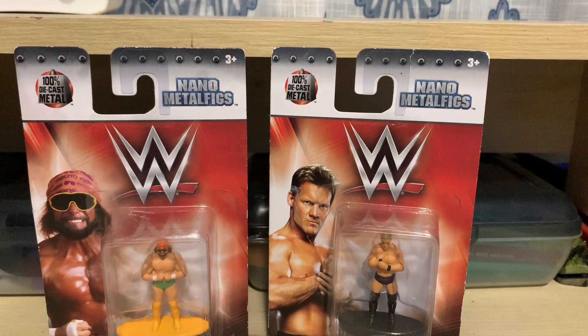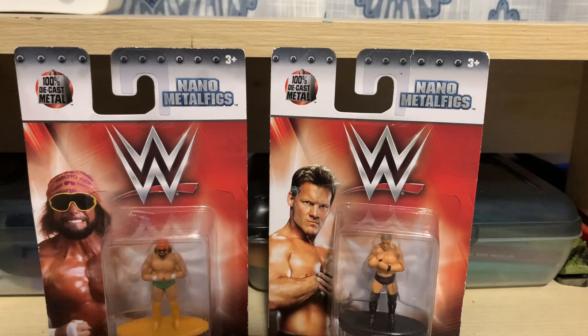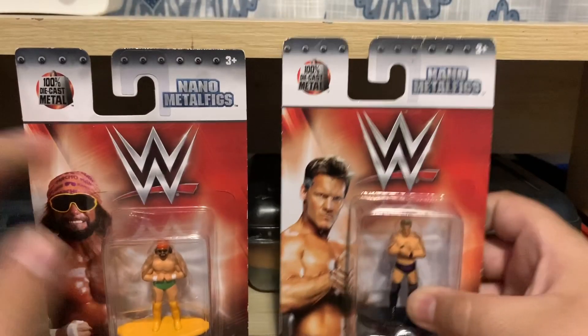Today we got another unboxing of these nano metal figures. I'm pretty sure this is part three. The first one I ever did was the biggest, then I had a second one which was pretty okay. But this one's pretty small because I only got two — Macho Man and Chris Jericho, who's now with AEW. I still wanted this figure, so without further ado let's get started.